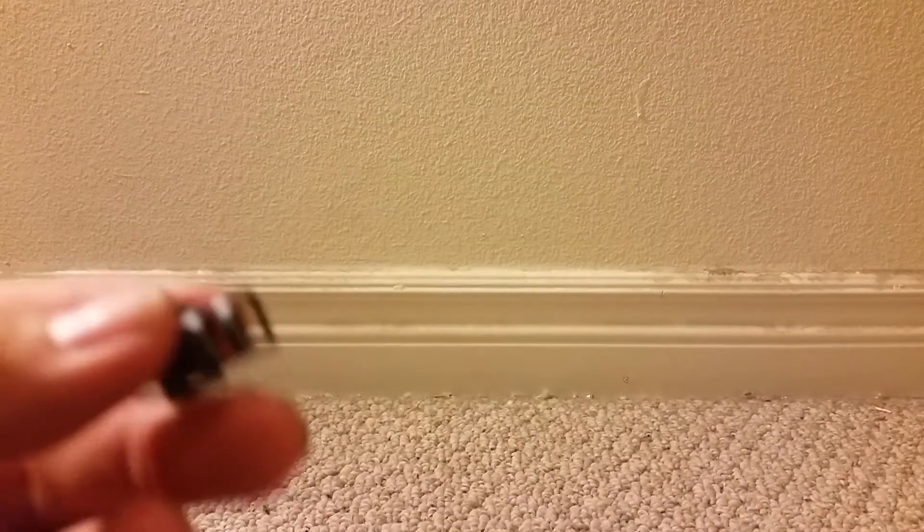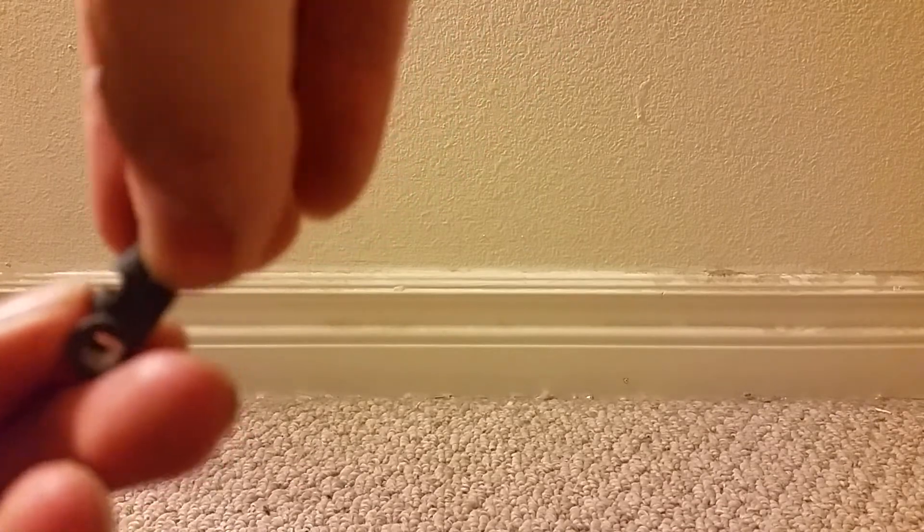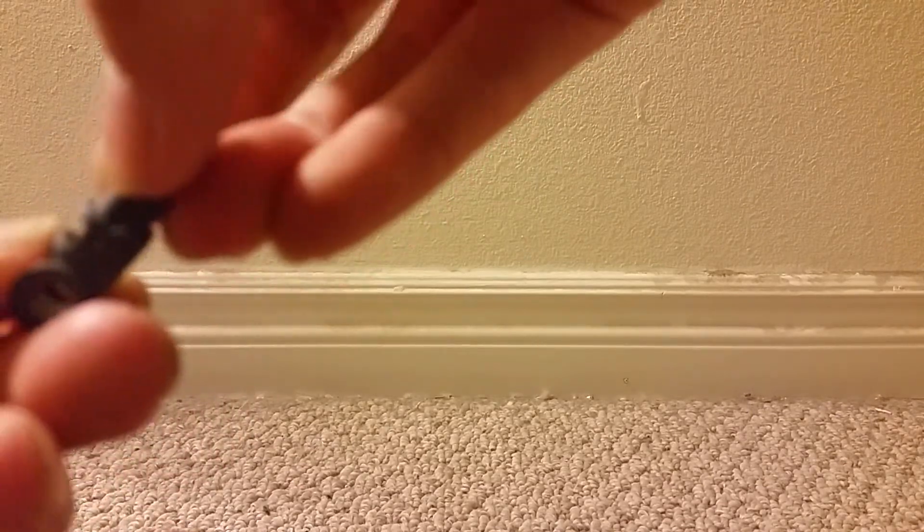Now the arm section requires me to open up another baggie. This is probably the inner frame for the arms. Now the next part — I think it goes like this, I put the polycaps in this way.